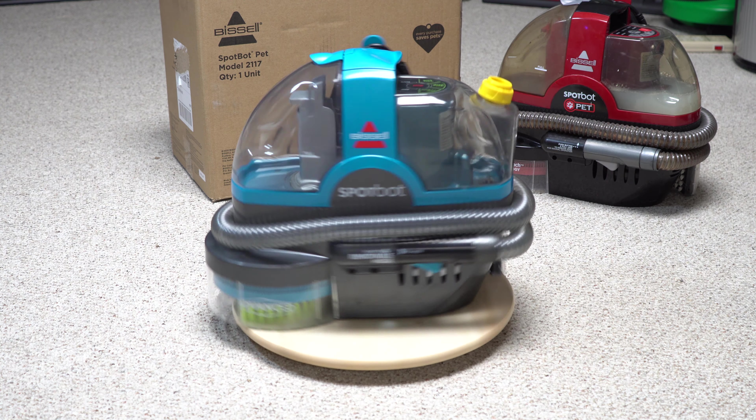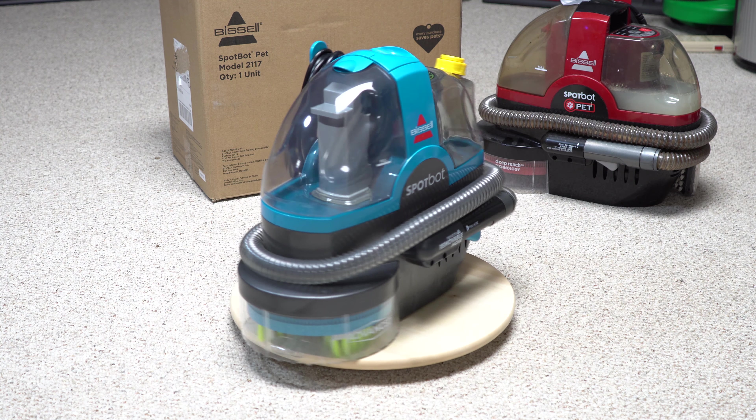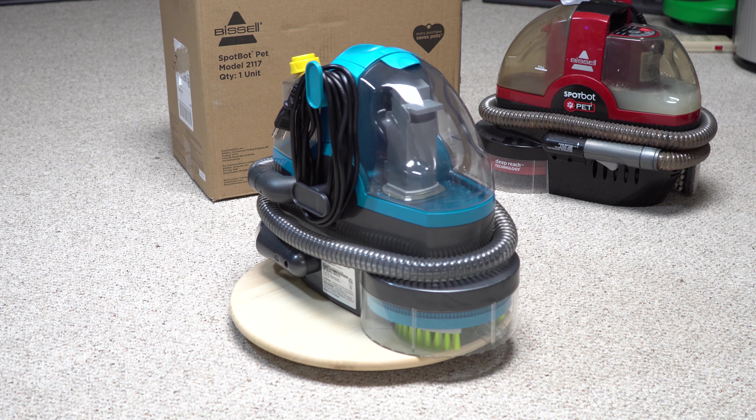Greetings. Performance Reviews, where I give you the review from a technician's point of view. And today we're going to do a Bissell SpotBot unboxing.